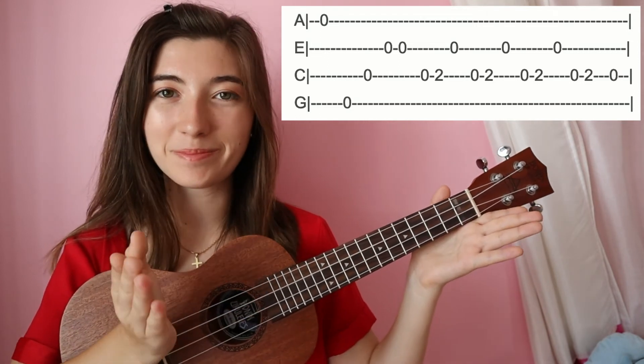And there you have it — now you know how to play Shelter by Porter Robinson on ukulele. If this video helped you, please give it a thumbs up and subscribe for more videos. I make new ukulele tutorials every Sunday.